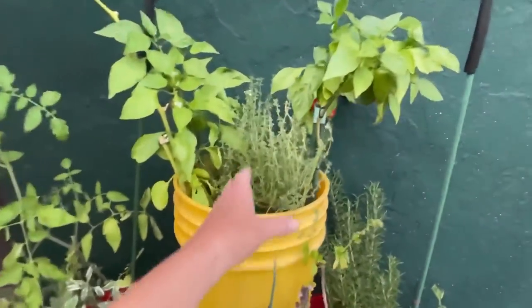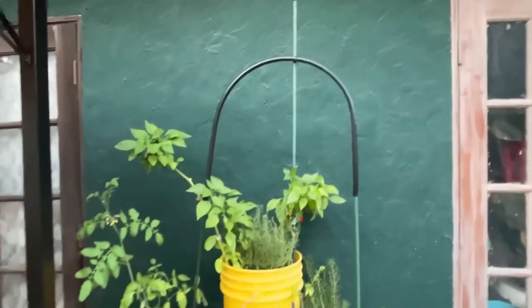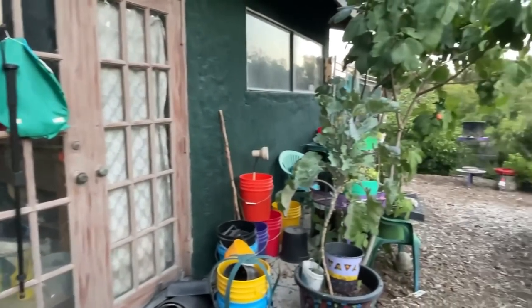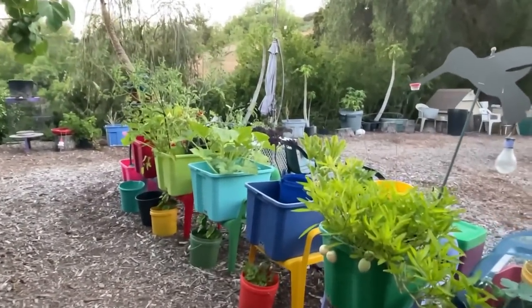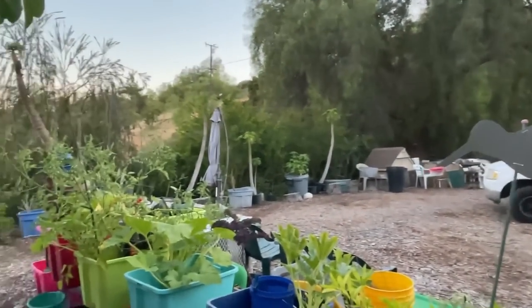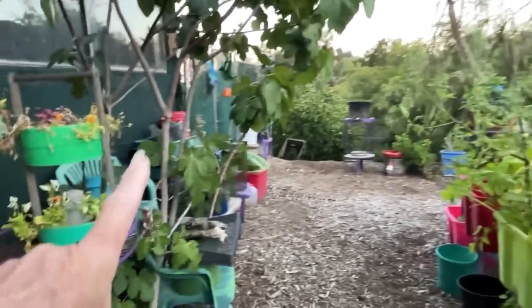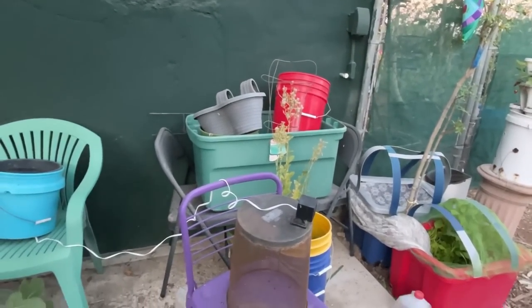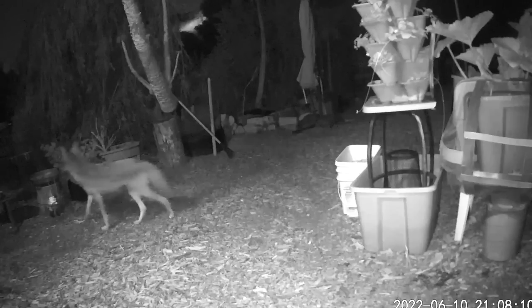The thyme smells incredible. The peppers I trimmed back really well and they actually made a comeback this year. So we've done a 15-minute tour that probably took over 30 minutes. The sun has gone down. I want to get more done on the irrigation tubing — I want to get that concentrated and done, and I'll probably take you with me. This is something I've been wanting to set up since last year. This is also my camera where I get to watch the coyotes come over and check out my stuff.